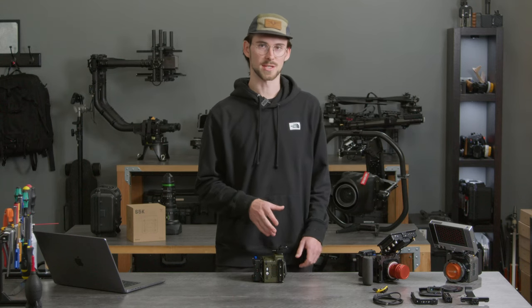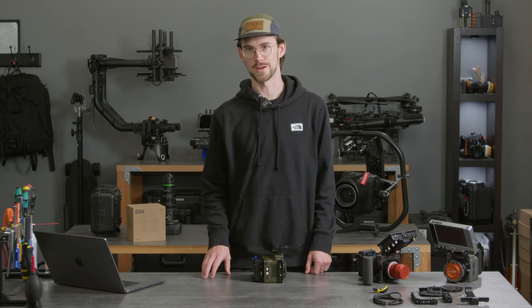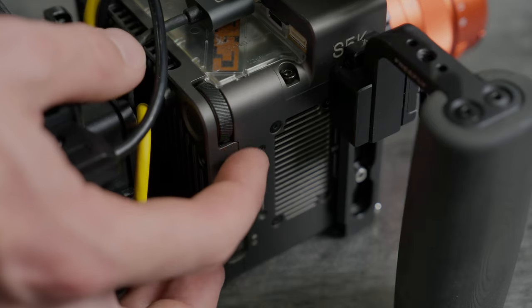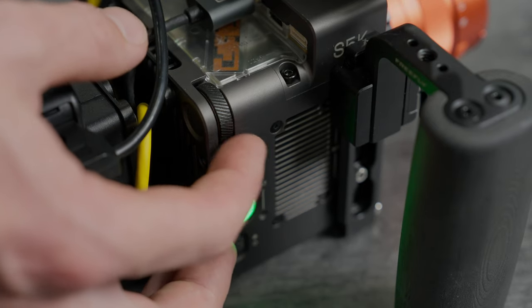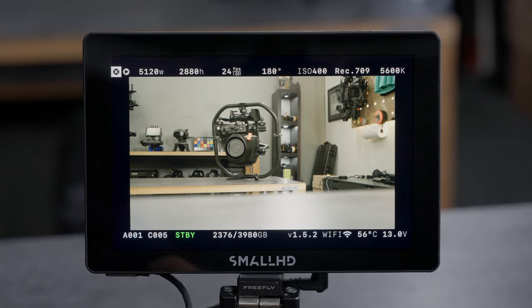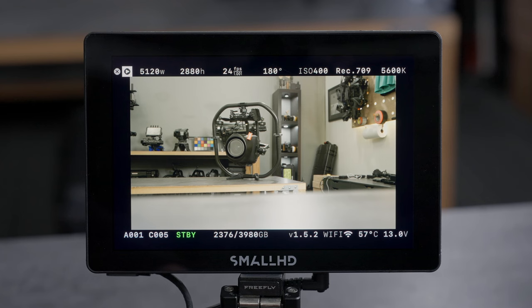Let's move on and talk about the menu system for Ember. We're going to first talk about the HDMI menu and then move on to app control later. On Ember there is a power switch, a record button, a select button, and an encoder wheel that has no detents for seamless interaction with the menu. Starting at the top there are two buttons — an X and a playback button. The X will clear the UI leaving you with just a clean feed from the HDMI. To come back to the menu just simply press the select button again.